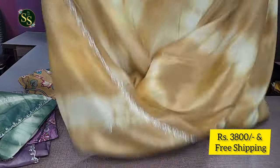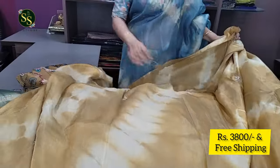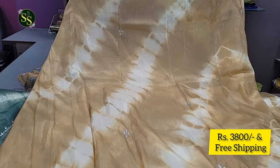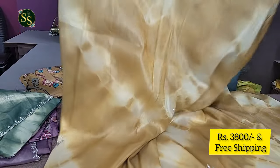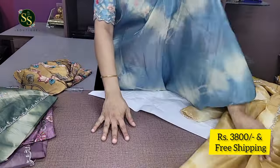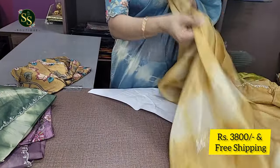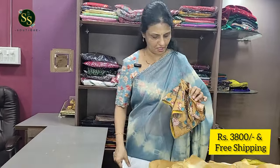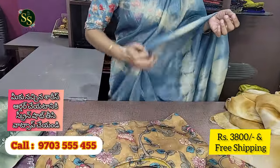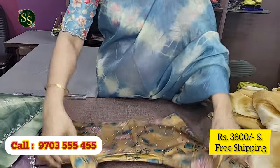This beautiful saree is shown fully — the pallu, the patta, everything is displayed. The fabric is very smooth, lightweight, and comfortable to wear. Wearing this saree gives a very comfortable, elegant feeling. It comes with a beautiful column curry mustard color blouse with all-over pearl work.